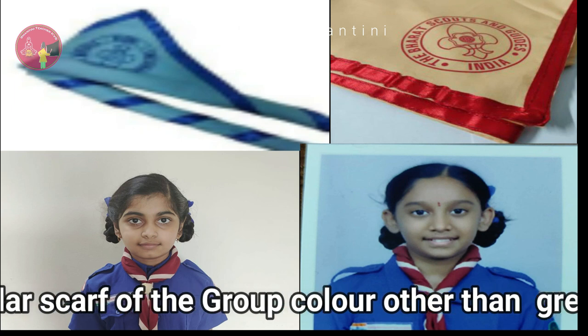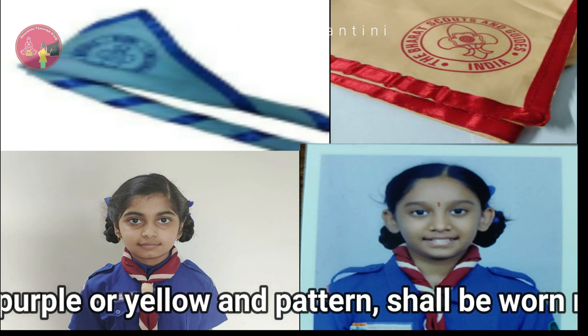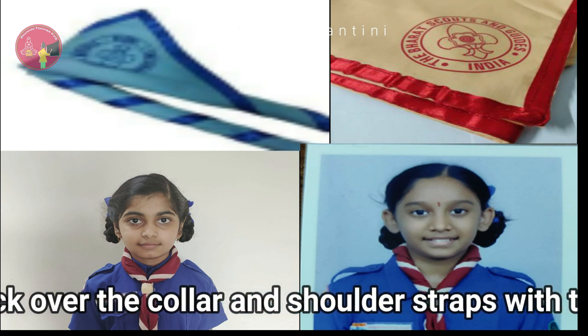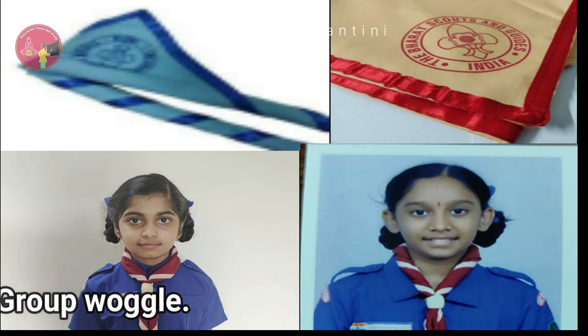Scarf: A triangular scarf of the group color — other than green, purple, or yellow — and pattern shall be worn round the neck over the collar and shoulder straps with the group buckle.